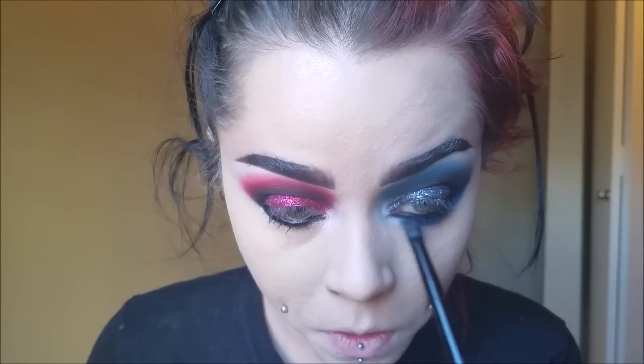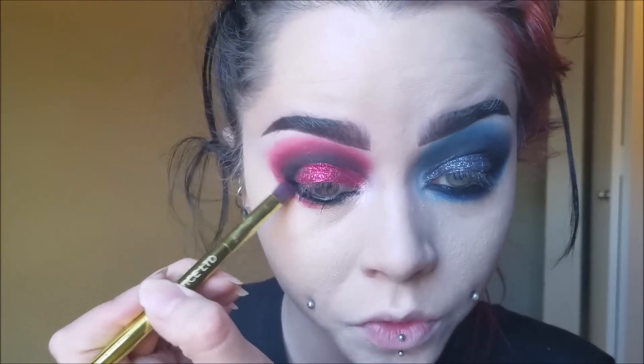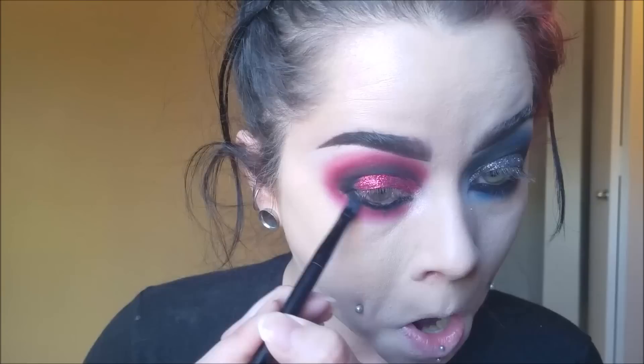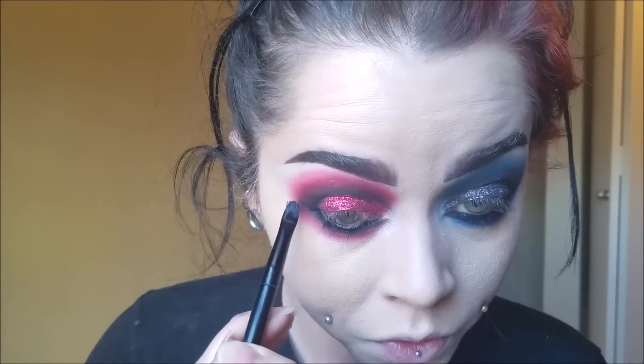Now I'm bringing the blue to the underneath of my eye, really dragging it out. I'm not going to do the smear marks on the sides of her face until after highlighting and contouring — if you do the smears first and then go in to highlight and contour, you'll just cover them up. So I'm just smoking out the underneath of my eyes for now. Do the same for the red eye. Also, everyone thinks Suicide Squad Harley Quinn is pink and blue, but the only thing pink and blue on her is her hair — everything else is red and blue. Just keep that in mind.